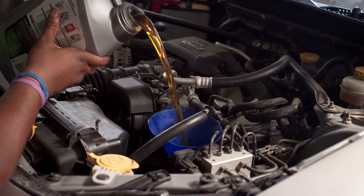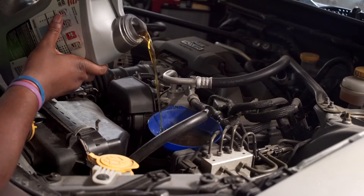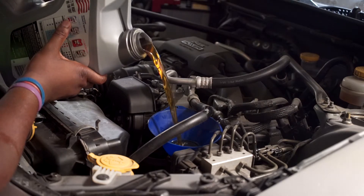Sponsor me anyway, Valvoline, because you're not watching this, but I'm going to say it anyway and not get sponsored. Your oil is great. I just spilled it all over my engine like an idiot. Oops.